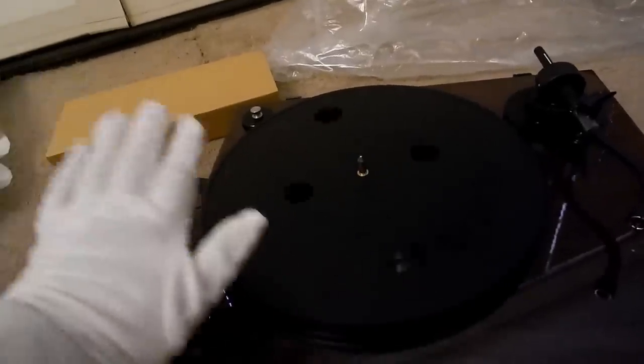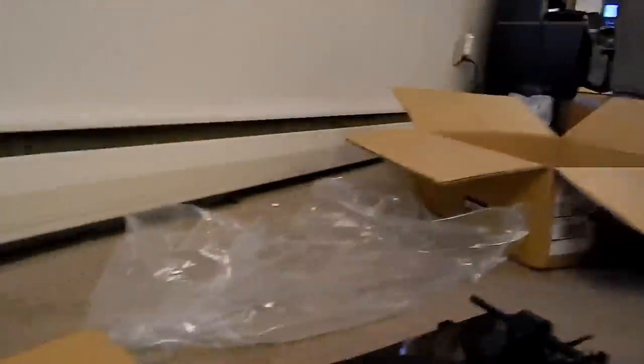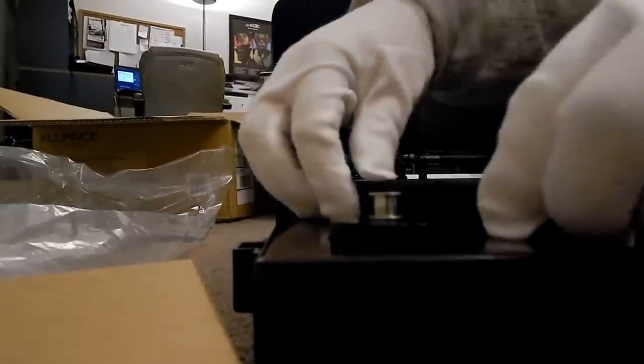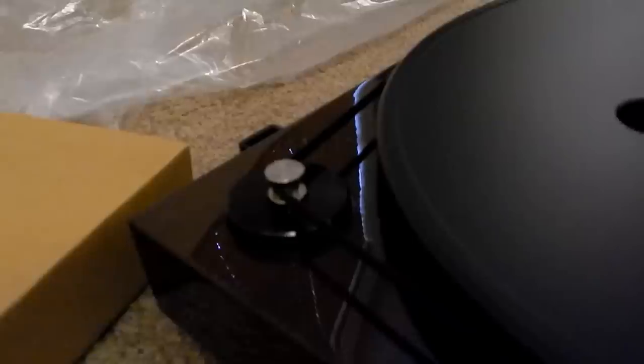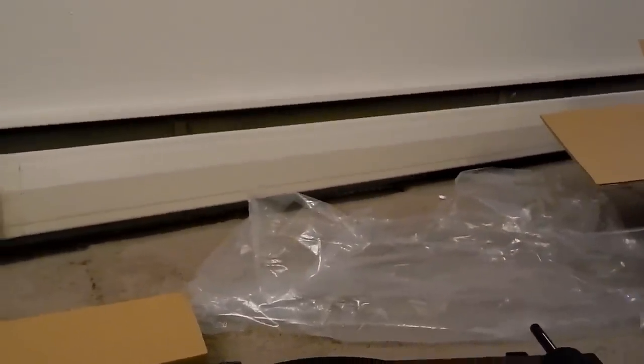Then what you do is take the belt and stretch it around the pulley. The belt goes on like that and then the motor controls the speed. Spin it a few times to make it nice and even. Now let's put on the platter mat — a slip mat, rather. The slip mat has a nice Fluance logo on it.